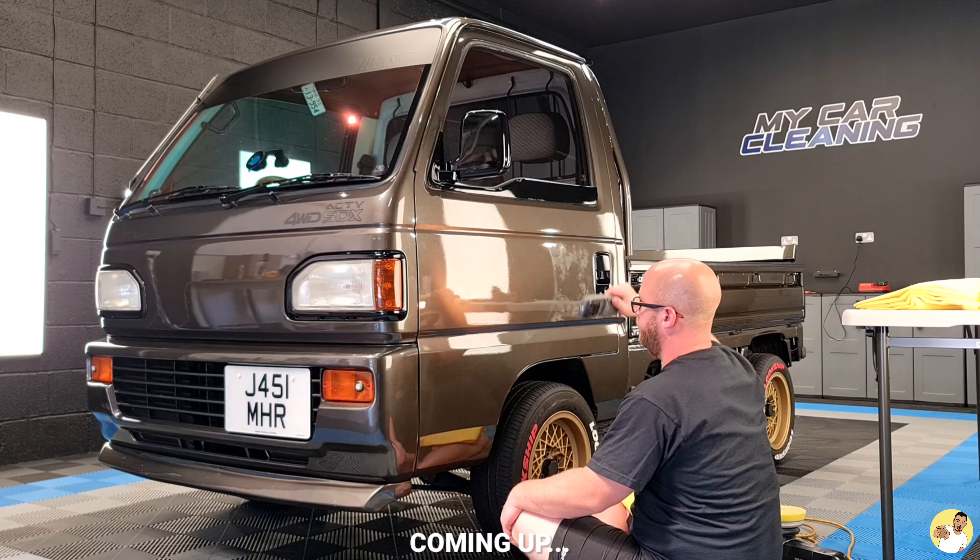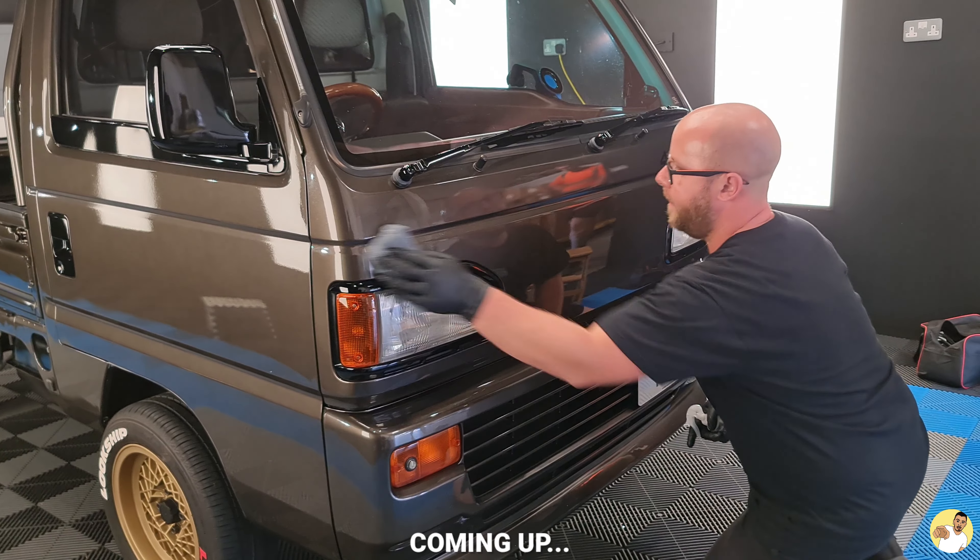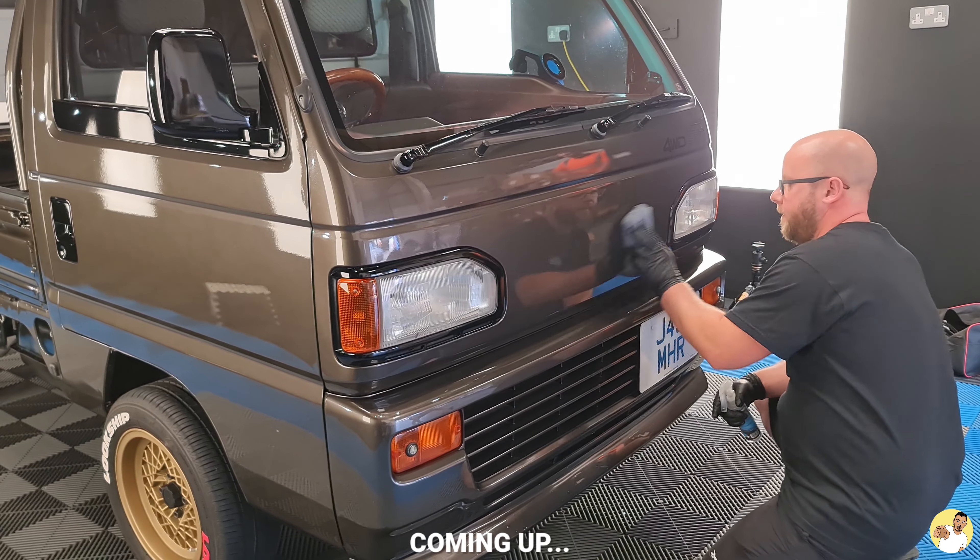You're paying for a professional to work his magic on your paintwork with quality products, rather than having some random gadget rub sulfuric acid into your pride and joy with a brick.